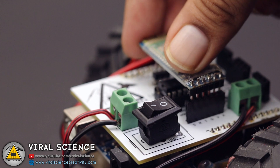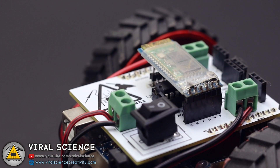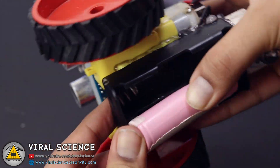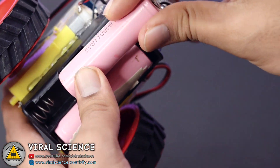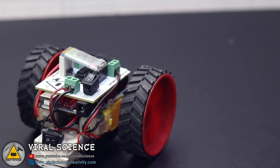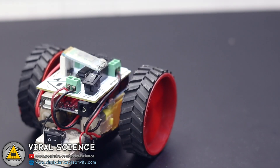After uploading the code, connect the Bluetooth module. Make sure you connect it after uploading the code, else you will get an error. After connecting the Bluetooth module, connect the 18650 batteries and turn on the switch. You can see a red LED blinking on our HC05 Bluetooth module — it means it's in the pairing stage.